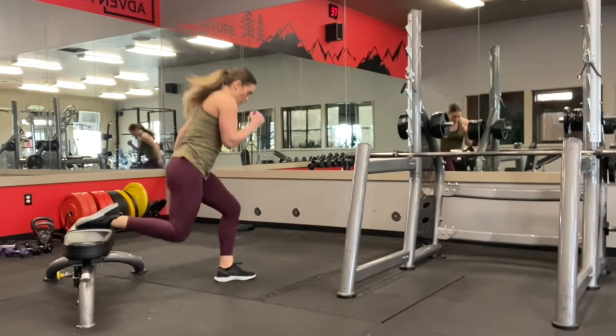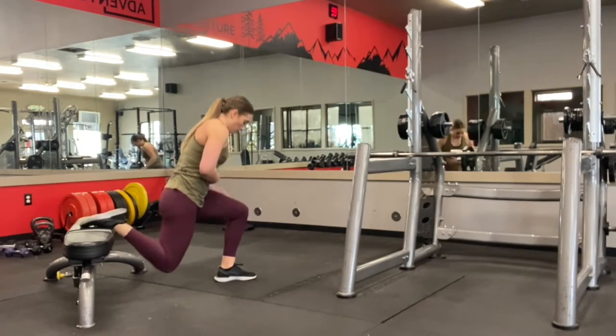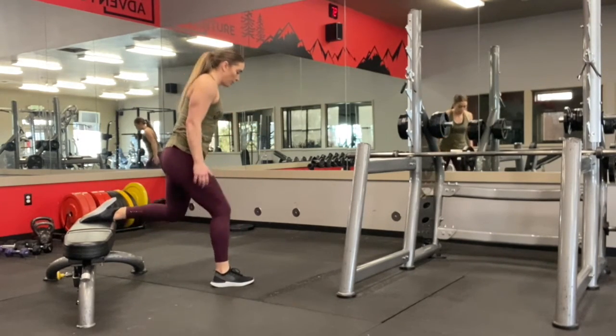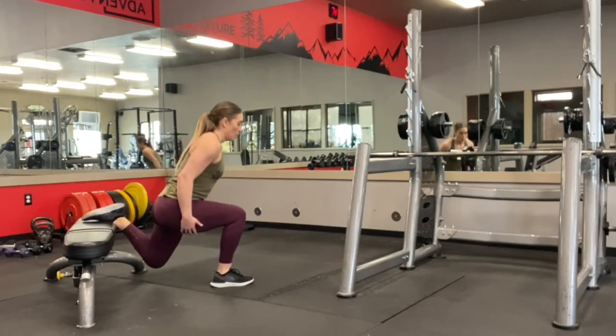This is a fairly advanced exercise. If you are not going as deep as I am, you will eventually get there if you work on these, but always emphasize putting the weight in your heel to build those glutes.